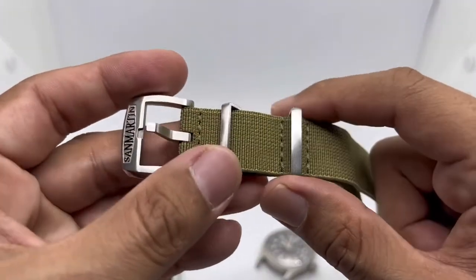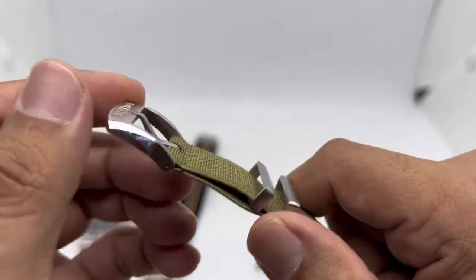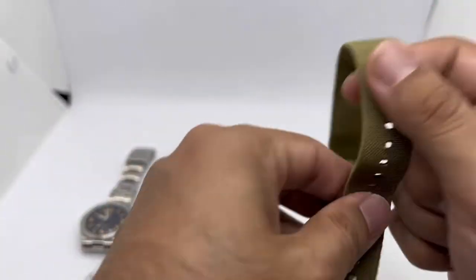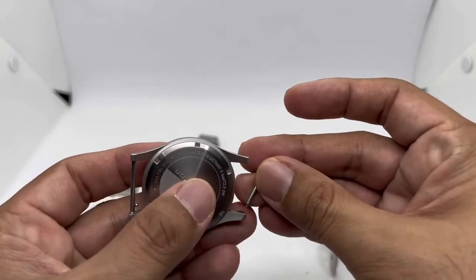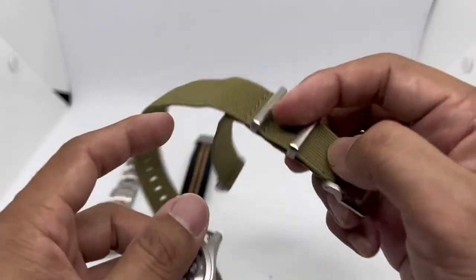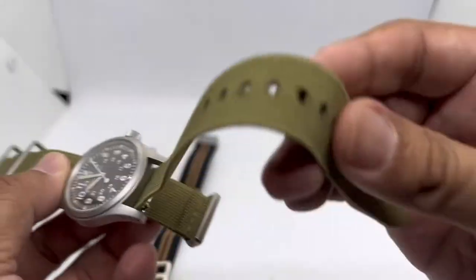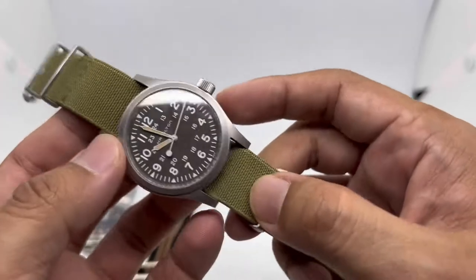It costs a bit more — around 7 to 18 dollars — mainly because it features a very beautifully done brushed buckle with a polished side finish, which is very substantial. We have fixed keepers and a movable keeper that also looks great. Because this is a double-pass style strap, I thread it back into the watch case. The lug-to-lug gap makes threading easy. I think green looks really cool on the brown dial colorway.